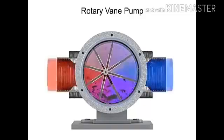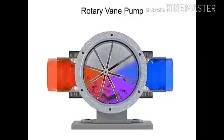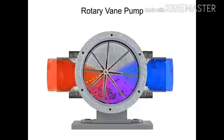Fluid enters at the largest chamber. As the vanes rotate and retract, the chambers get smaller, forcing fluid to exit through the discharge port.